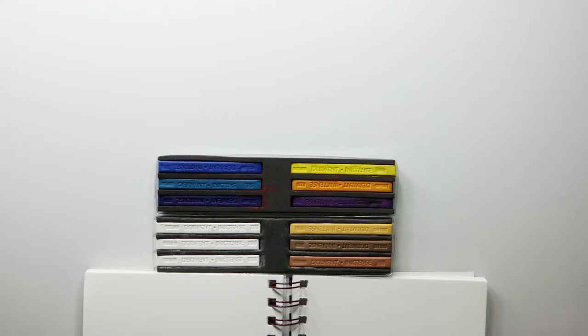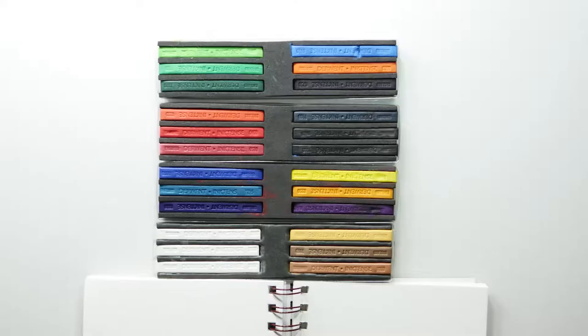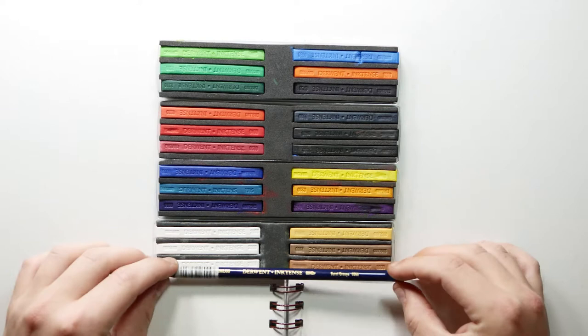Today I'm going to be doing a drawing for the Inktober challenge and it's going to be prompt 5, which is 'long.' I decided to do Pinocchio because of his long nose, and I also wanted to portray the word 'long' in the style of the drawing.